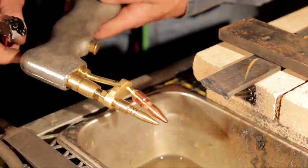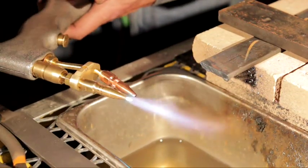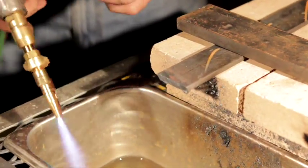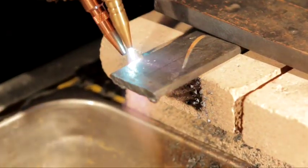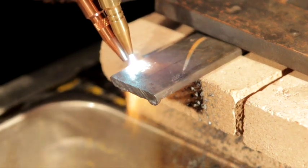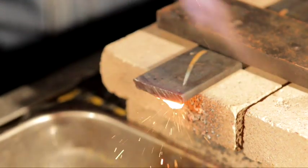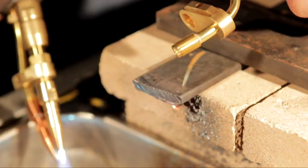Tilt that bottom tip roughly at about a 45-degree angle, and wait for that metal to turn red. Watch the bottom tip only — keep it right down almost on the metal. That slag will knock right off. Now we're going to show you how to use the overcutter on thicker metal.